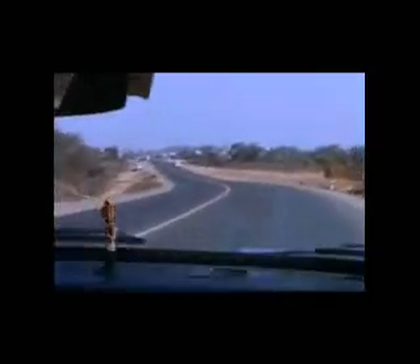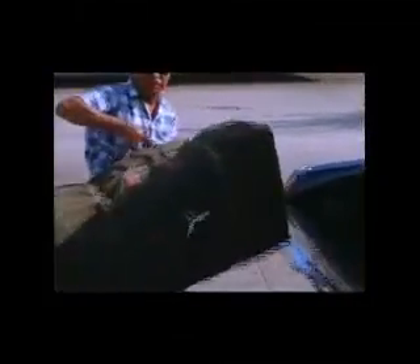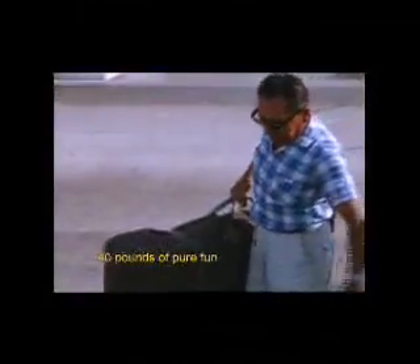We would then rent a car and travel to San Blas for the first tests of the original trisects. Mazatlan had not been discovered by Americans yet, especially American surfers. Light as a feather — 40 pounds of pure fun.